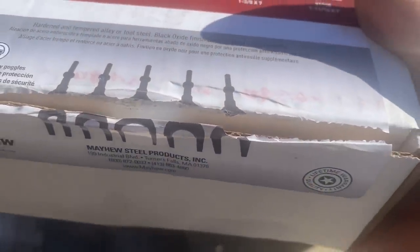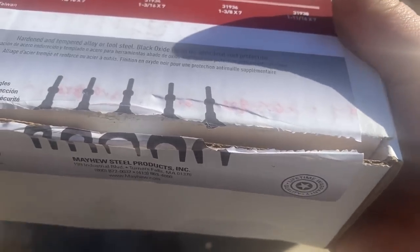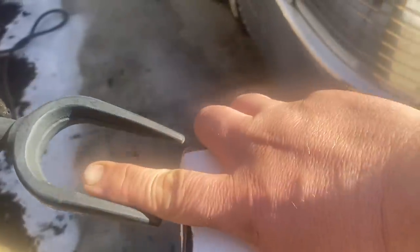I ordered a large pickle fork set. The biggest one's an inch and 11 sixteenths, so hopefully that will be big enough to get that apart.